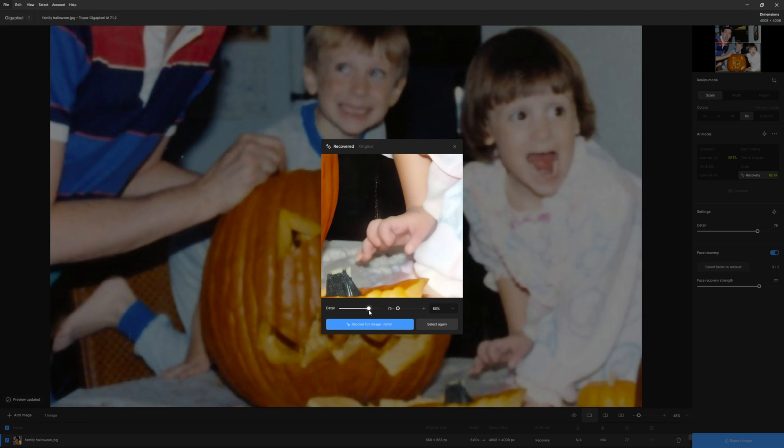As you can see, that looks substantially better. While you're here, you can go back to the original and compare: there's the original, here's the recovered, here's the original. Let me slide this up — maybe add more detail. That's too fuzzy, so I'll slide it down, maybe all the way to the bottom. That's not enough detail, so it probably needs to be somewhere in between — probably where it was. The default is 75, so we'll do 75.